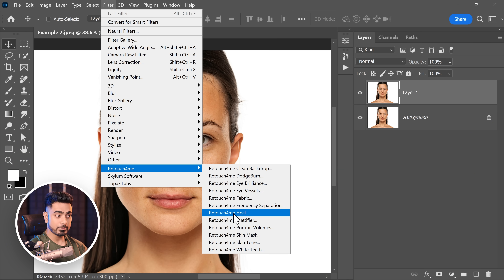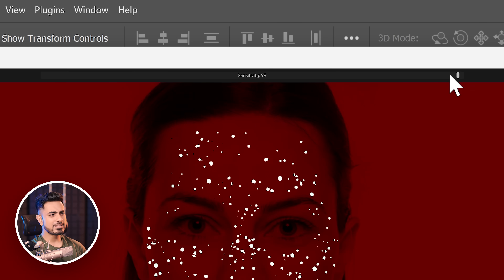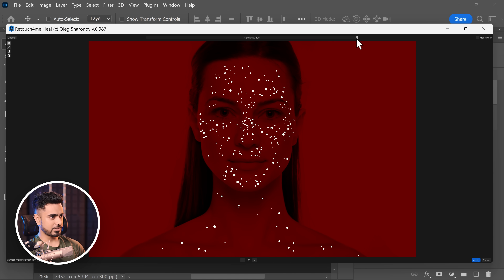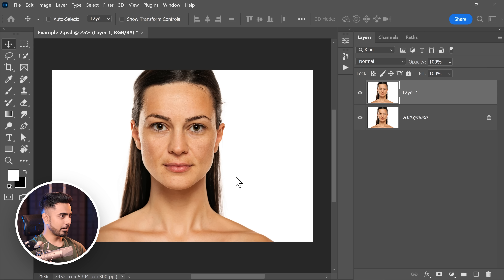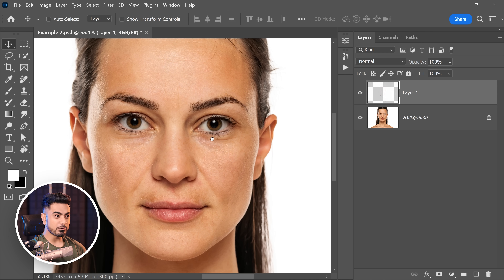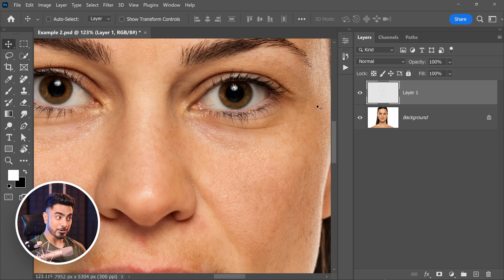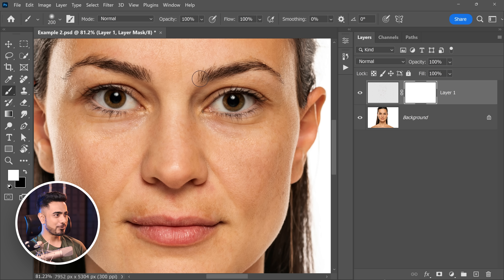Let's start with Retouch For Me Heal — it automatically removes all the blemishes. At the top, you have the sensitivity slider which decides how many blemishes are being removed. You can choose to create a mask and simply apply. There you go — all of the blemishes gone. Here's the before, here's the after. In some cases when there are freckles, you might want to keep them — just create a mask, take a soft round brush with flow at 100, and erase it in the area where you wanted some. See how easy it made removing all of those tiny blemishes.